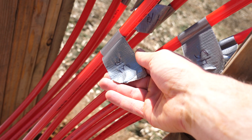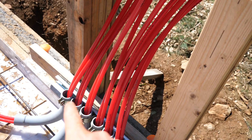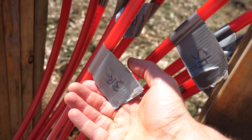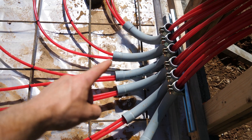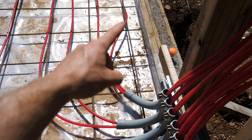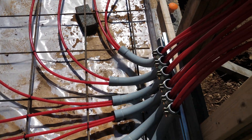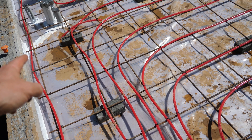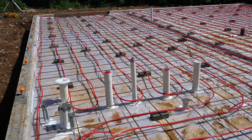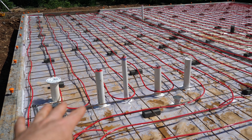I used duct tape to label my runs — circuits one through six with supplies and returns marked with S's and R's. Circuits one through three have the supply as the run closer to the edge, while four, five, and six have it on the left. The hotter supply is kept closer to the edge because the slab loses most of its heat at the perimeter, so you want your hotter supply running around the edges.